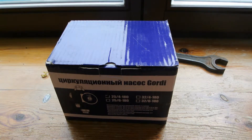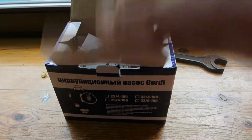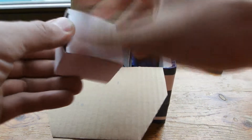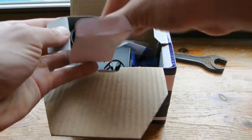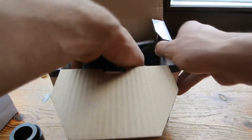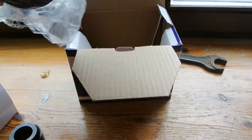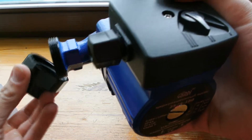Hello everybody. I would like to introduce you to a water pump — equipment for heating for home usage. The kit includes special fittings like this, and the pump. This connection goes here.